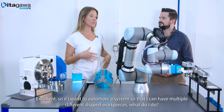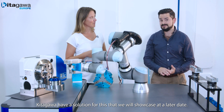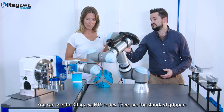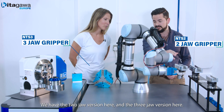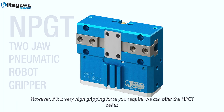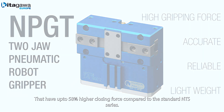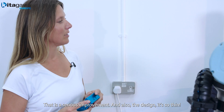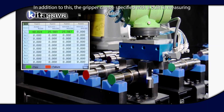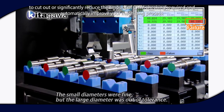So if I want to automate the system so that I can handle multiple different sized shaped workpieces, what do I do? Kitigawa have a solution for this that we'll showcase at a later date. So tell me more about the standard gripping systems. You can see the Kitigawa NTS series which is the standard series of grippers. We have the two jaw version here and the three jaw — these are perfect for round or regular shaped workpieces. However, if it is very high gripping force you require then we can offer the NPGT series of grippers that have up to 58% higher closing force compared to the NTS series. This design is also very thin. In addition, the gripper can be specified with a built-in measuring system to cut out or significantly reduce the amount of CMM checking required and automatically improve your machining process.